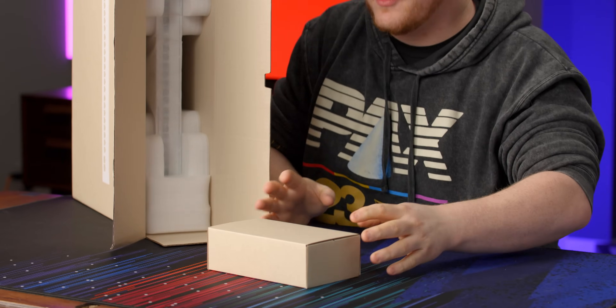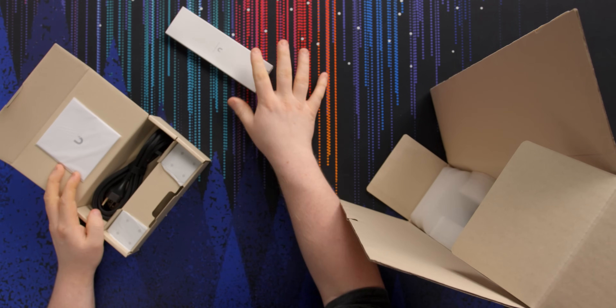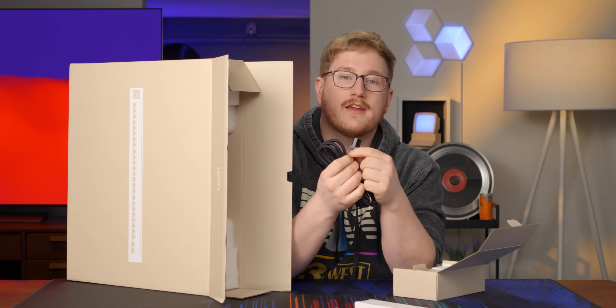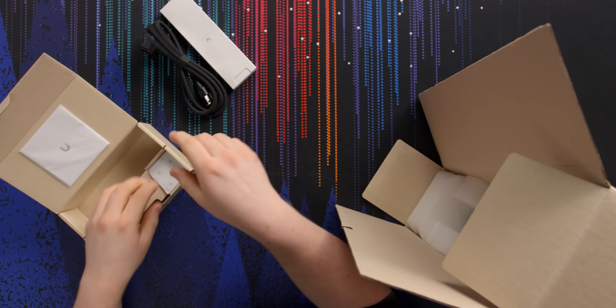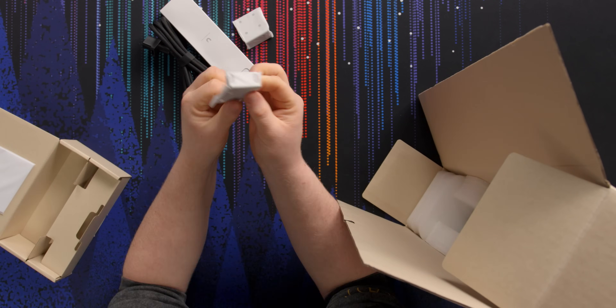We've got the standard Ubiquity accessory package here. Crack that open — hardware kit, that's going to be your rack ear things. This is the fancy locking cable that they seem to be including on most of their switches these days, and then there are the little rack ears.